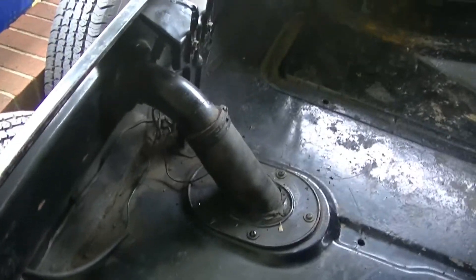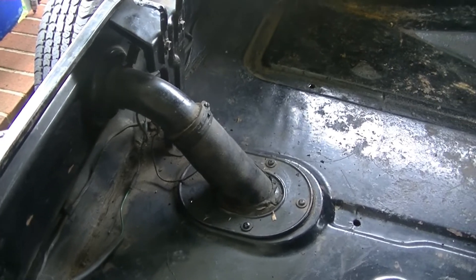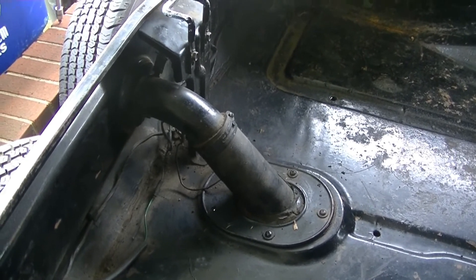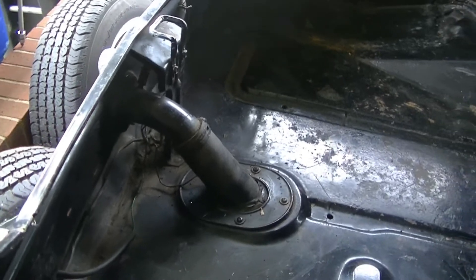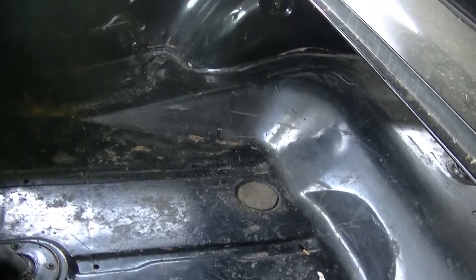The reason I went ahead and got the trunk empty is I want to get this gas tank out. I had to get to the filler to get the pipe undone. We'll drop this gas tank and see how much cleaning it needs inside. This has been Junk in the Trunk — 64 Daytona Rescue.